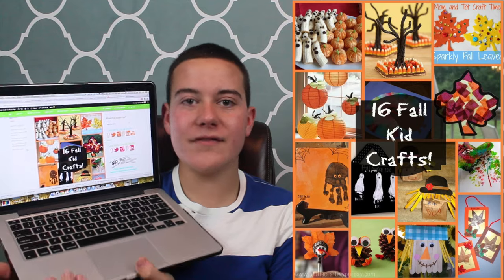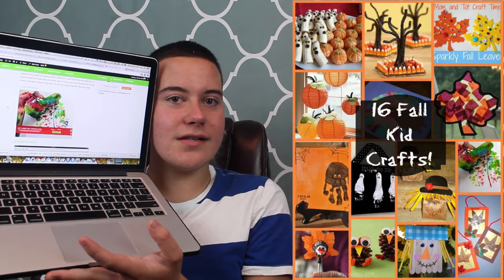If you're not familiar with this web series on my YouTube channel, we talk about a roundup of fall kid crafts that we have featured on our site at alittlecraftingday.com. So today's topic is fall kid crafts and I have 16 awesome ideas to share with you. If you see me looking over to the right, I have my computer with all these ideas.